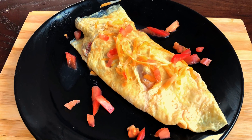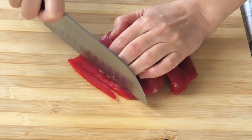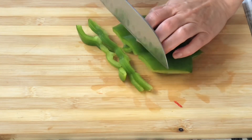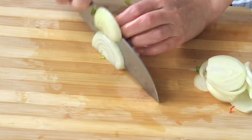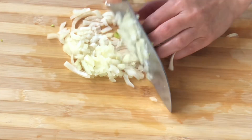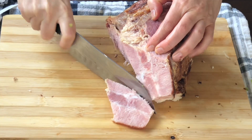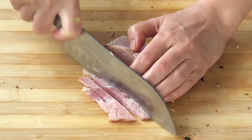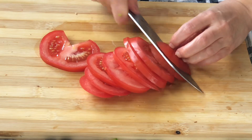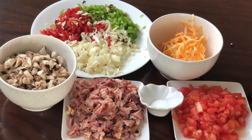Hi guys, today we're going to make omelettes. Let's chop some red peppers and green peppers. We also need onions and mushrooms. I have a ham left over from Easter supper — it's perfect for omelettes. Prepare some diced tomatoes and shredded cheese. That's all the ingredients we need.